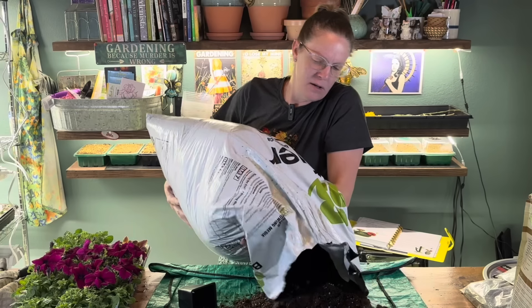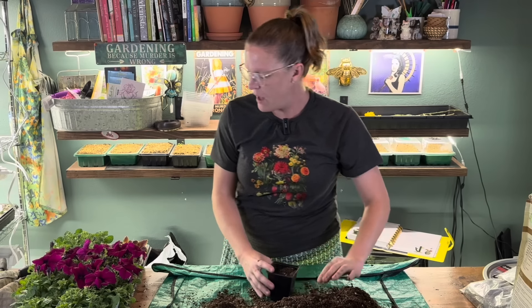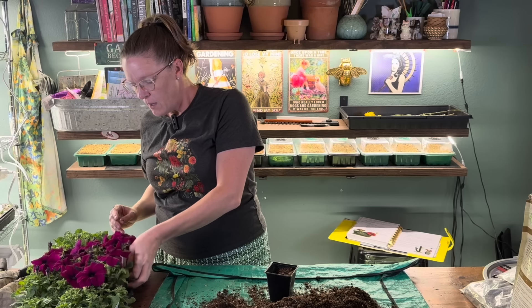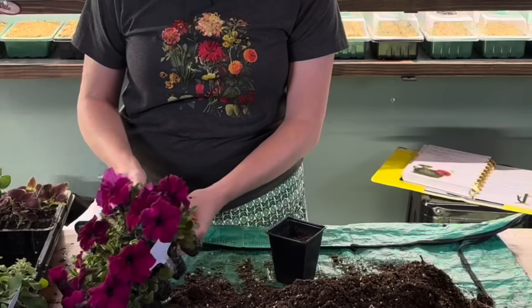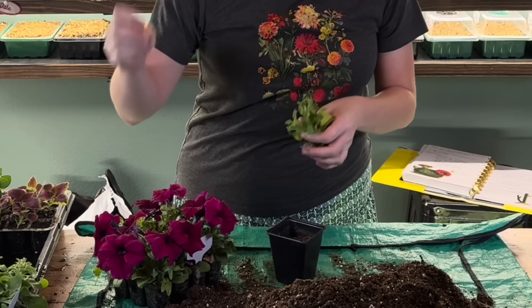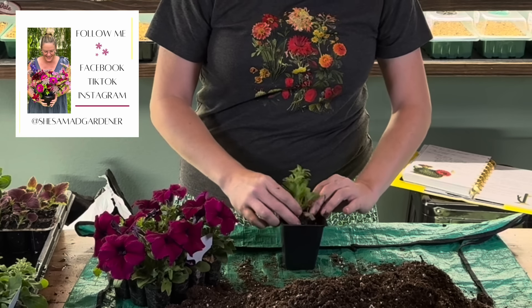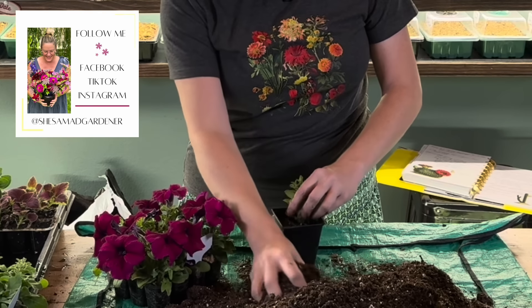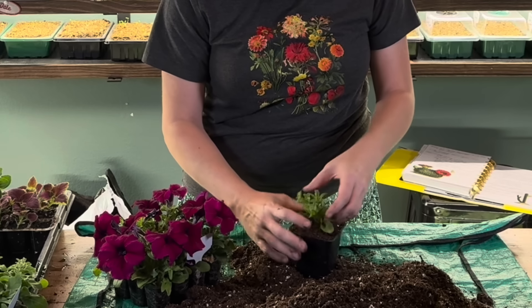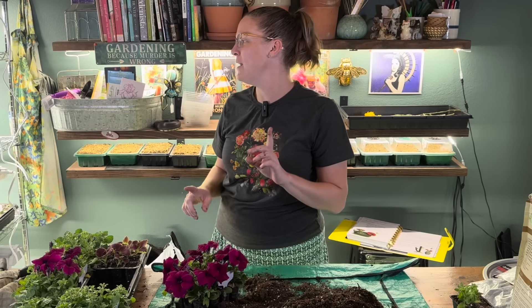I'm not going to add a granular fertilizer to start off with — I like to fertilize my seedlings with Alaska Fish Emulsion in liquid form. I'm just going to pull out my little seedling, and I am going to go ahead and pull off some of the blooms because we really don't want it spending energy making blooms — we want it spending time working on roots. Then I'm just going to tuck the seedling in, add some soil, tuck it down, and we're good to go. I need to do a ton of these, so I'll get through all the petunias and then show you the coleus.